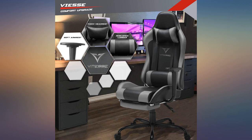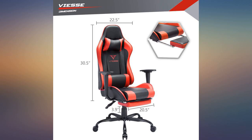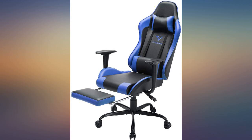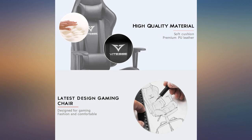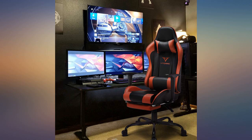I believe the weight limit for this chair is around 330 pounds. I fully believe it is capable of holding that amount of distributed weight if you do not include the footrest. I'm about 130 pounds and I was a little leery of putting the full weight of my sandaled feet in it in the reclining position.